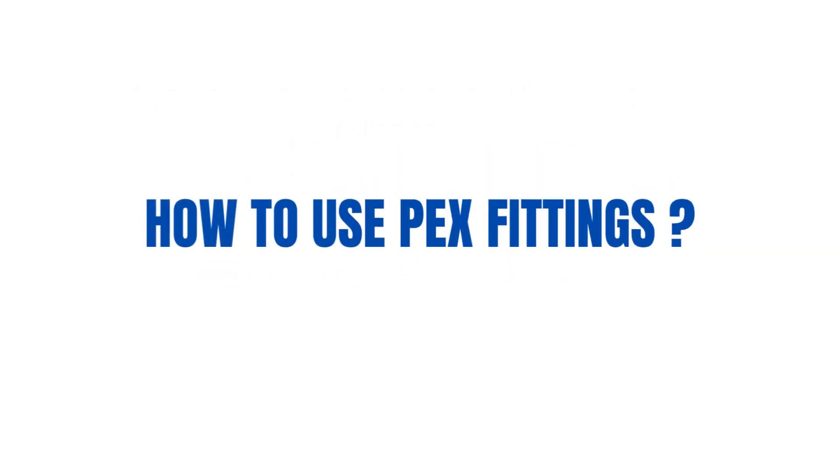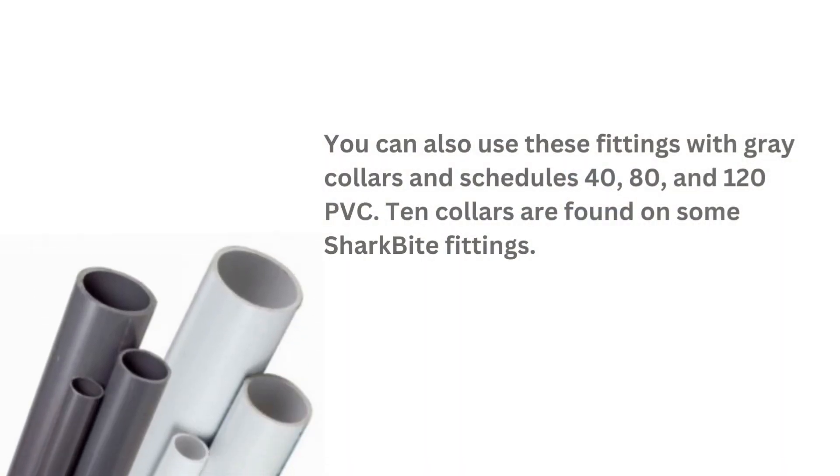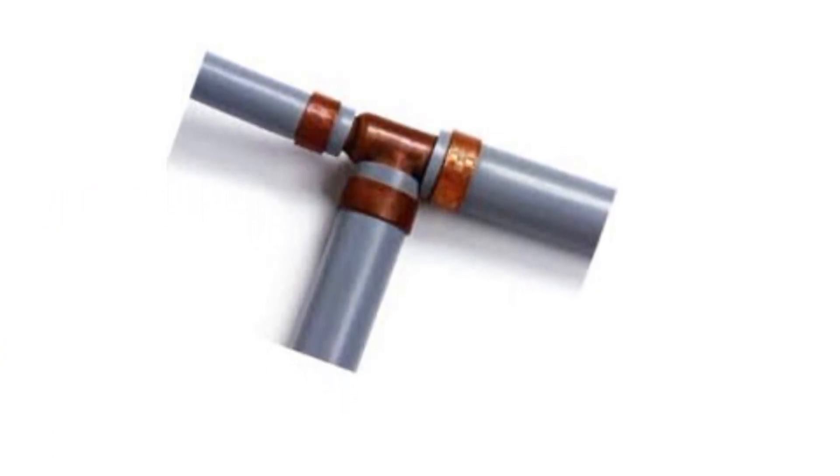How to use PX fittings? First, identify the PX fittings by inspecting the color of the fitting collar. You can also use these fittings with gray collars in schedules 40, 80, and 120 PVC. Tan collars are found on some SharkBite fittings. Some polybutylene tubing is identical to the majority of fittings.